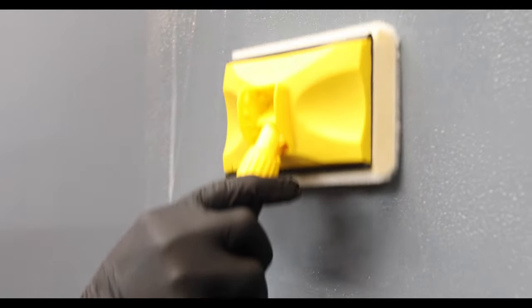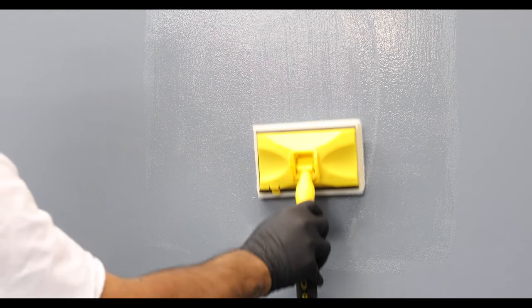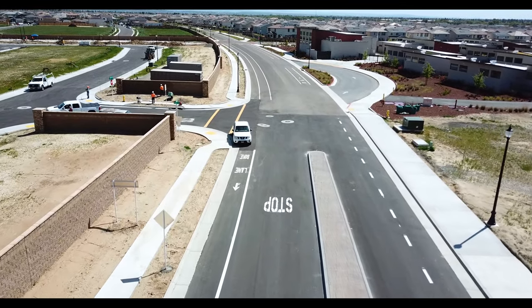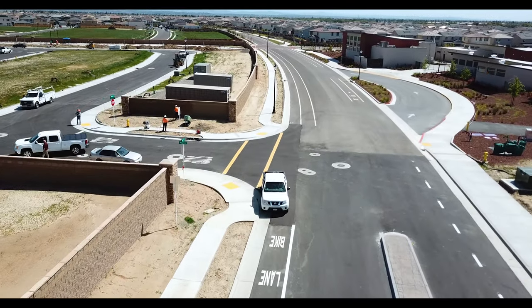Smooth out any runs or drips while they are still wet with a paint pad or a dry paintbrush. Painted surfaces protected with the Krillomaster can be painted over without having to strip the coating.